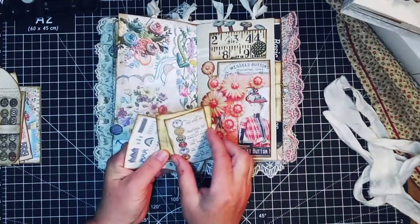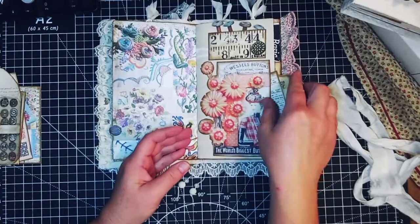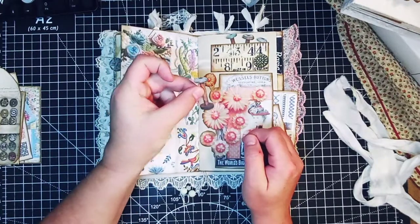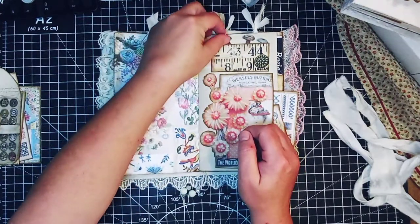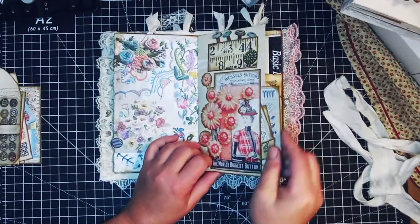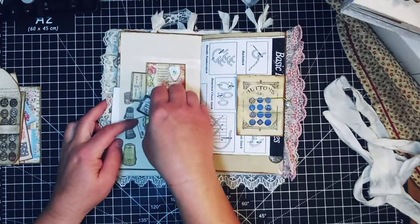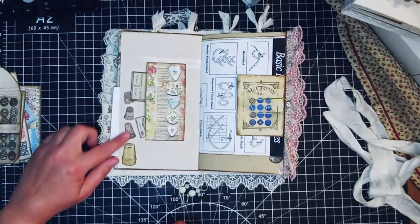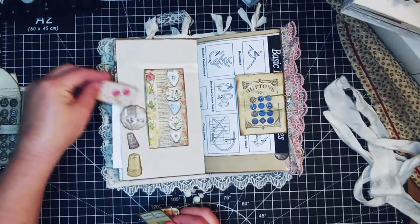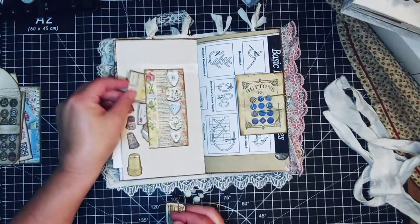There are some more journaling cards and little ephemera. There were also these little spools, so I fussy cut them out and put them in this little ruler pocket because I thought that looked really pretty. Over here I just loaded this tuck spot up with little bits and pieces and put thimbles down the side, which I love the way that looks.